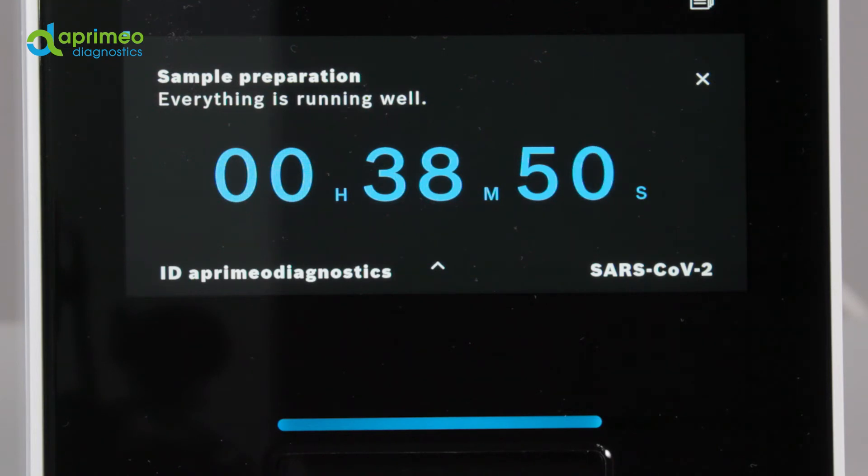During a test, you can see on the display the current test status and the remaining test duration. In addition, you can have the sample and test information displayed by pressing the arrow up icon. Pressing X in the upper right-hand corner will abort the test.